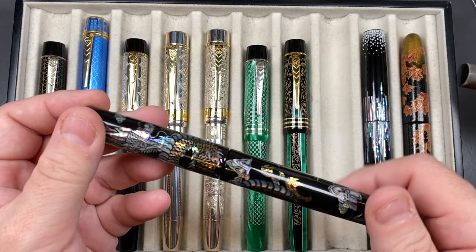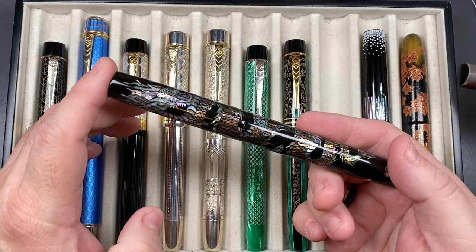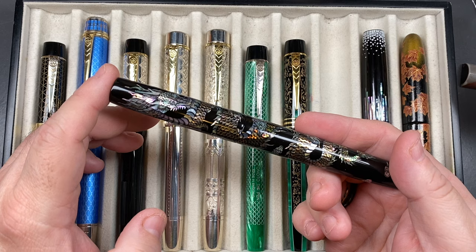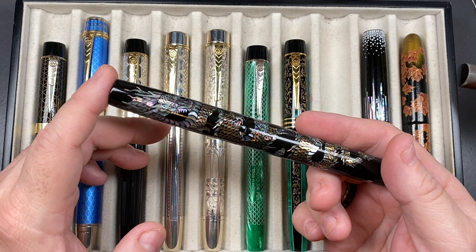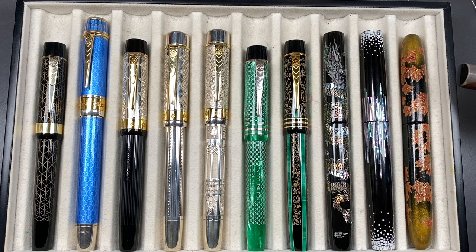I went on a bit of a kick with Mr Cyprus and bought about eight of their pens. Most are quite reasonably priced compared to other makers like Danny Trios or Thatcher. The Radon Dragon was nearly double the price because of the amount of work on it — around a thousand pounds — so I had to seriously consider it. But it's got a huge amount of artwork on it, and I'm very glad I bought it.